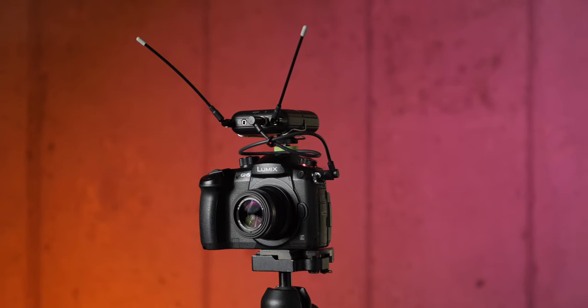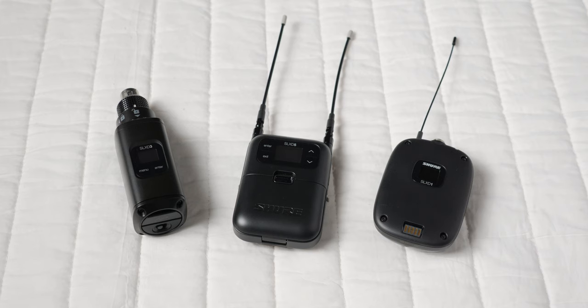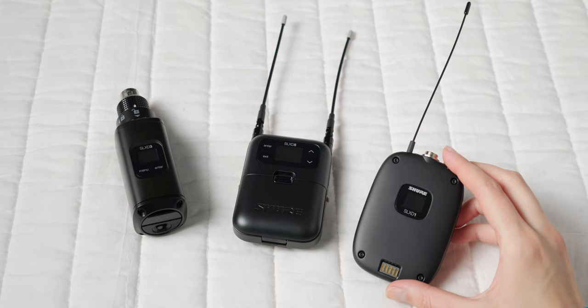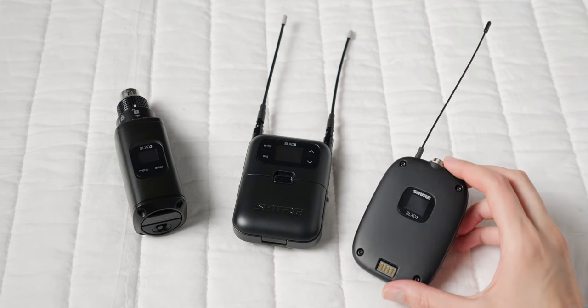Shure is one of the most experienced wireless microphone companies in the world. A lot of indie filmmakers don't know that, because a lot of their products don't really fit our needs — at least up until today. They have a lot of experience with wireless, and their Axient Digital system is considered one of the finest, most robust wireless microphone systems in the industry. If you want a solid entry-level pro system that is really well thought out, the SLX-D is worth considering.